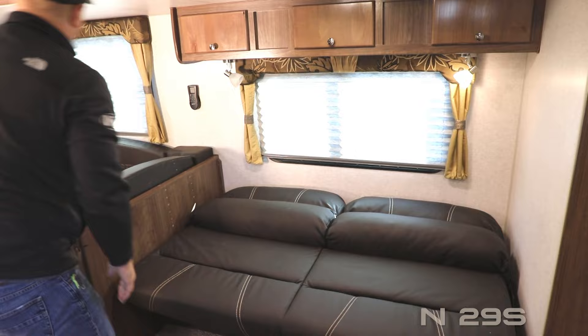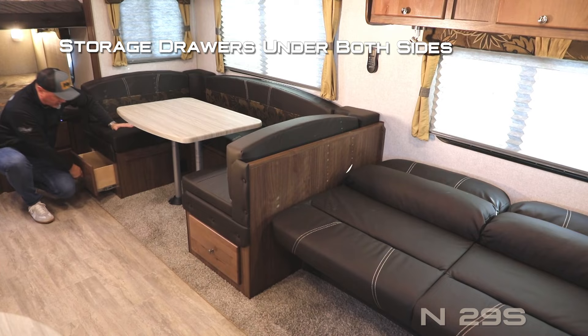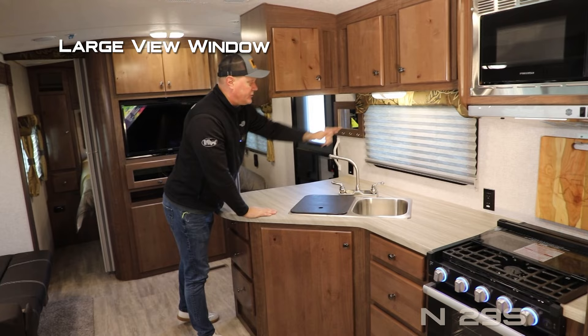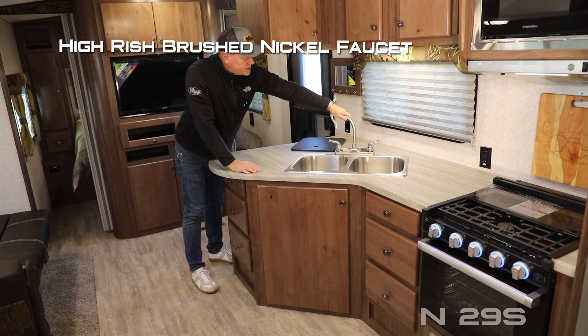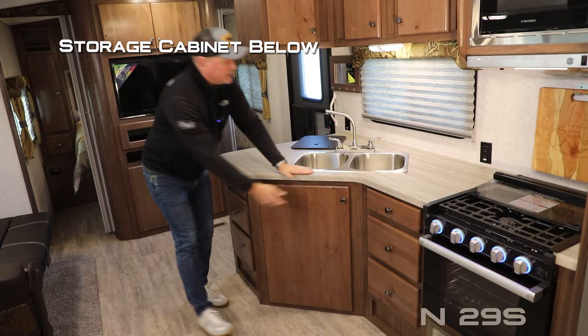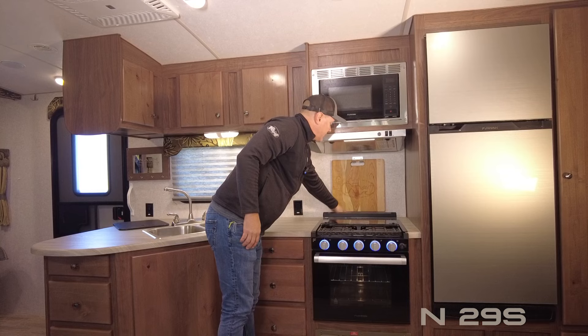The sofa portion of your sofa-dinette slide features three cabinet overhead storage, independently switched LED reading lights both with nightlight function, and a jackknife sofa that converts easily into a sleeping area. Over on the dinette side you'll find a huge family-style U-shaped dinette with two large view windows and additional storage down below on either side. The kitchen features three cabinet overhead storage, a large view window, six storage drawers, one-piece formed countertops, and a removable sink lid cutting board.